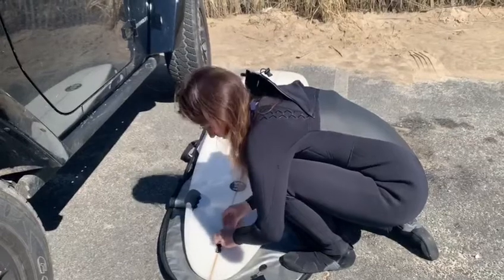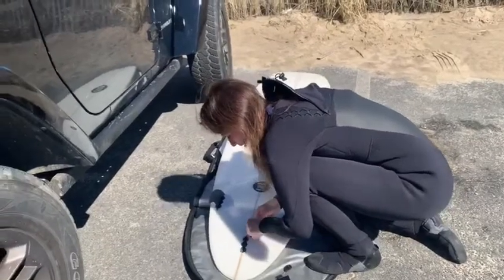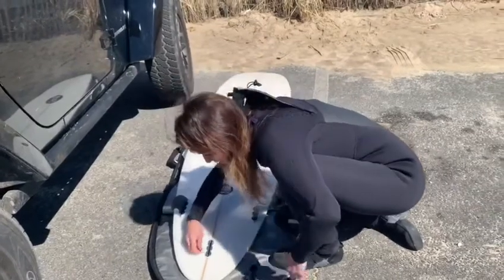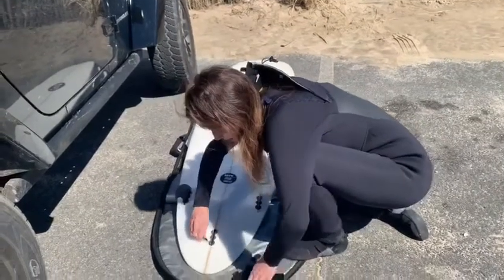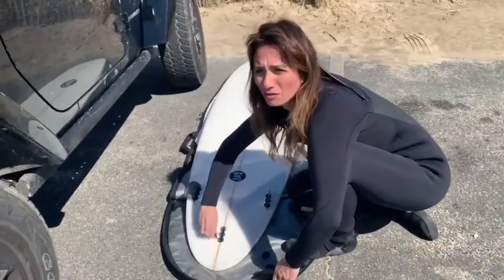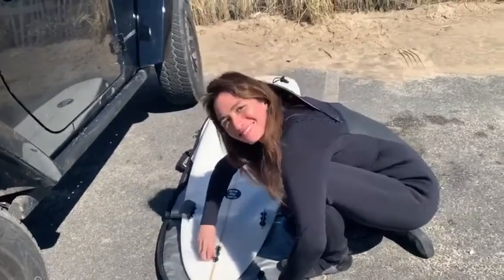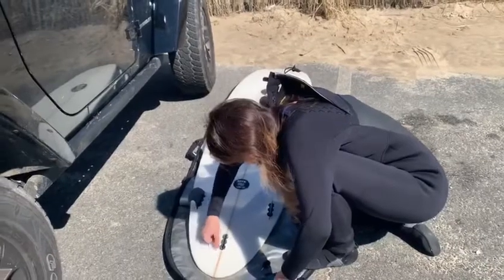It's very pleasurable actually, very satisfying, because the fins fit very neatly and snugly into the board. This is my three — what do you call these — three fin board. Actually not three fins.